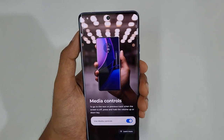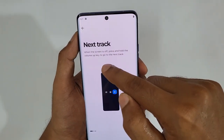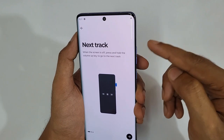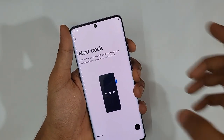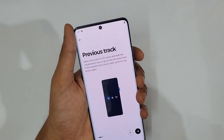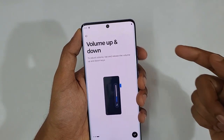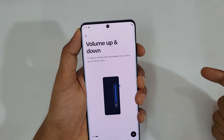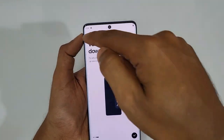Next, some media controls. When the screen is off, press and hold the Volume Up key to skip to the next track, and press and hold Volume Down for the previous track. To adjust volume, just tap and release the volume keys. So tap to release goes up or down for the volume. Lots of options for media control right there.